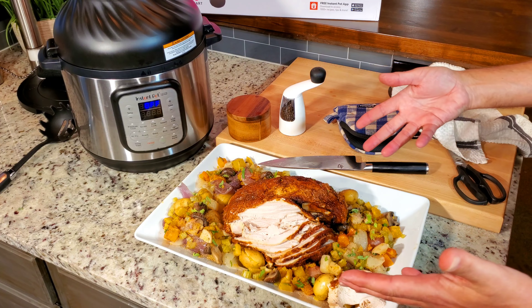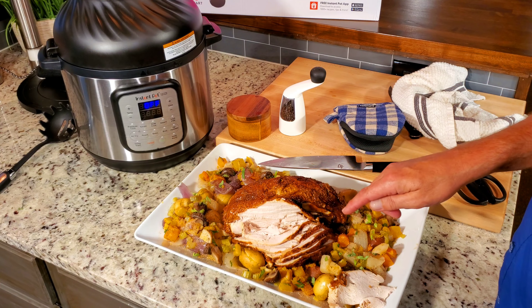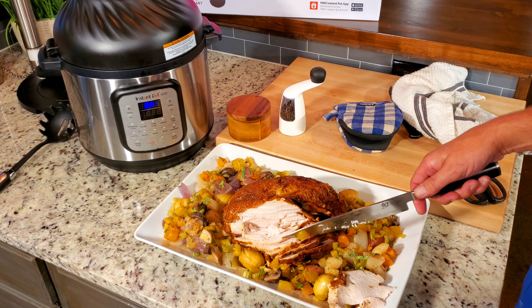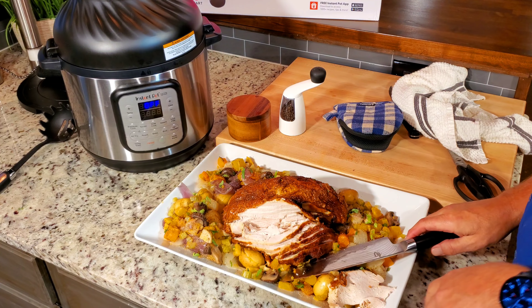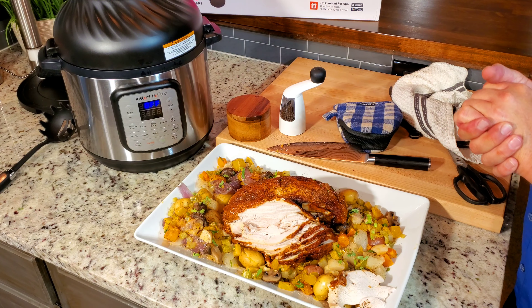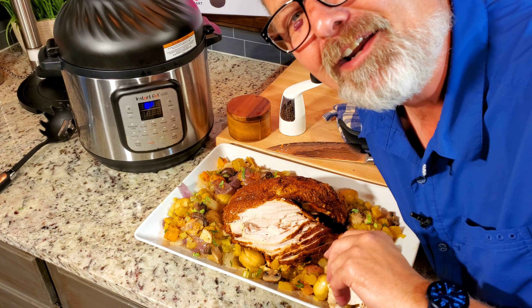It doesn't matter whether I did seven or eight minutes first — it's a perfect way to cook a turkey, especially for three or four people. You can see how much meat is here — that's at least four sandwiches right there. It's a really good method for a small gathering. If you don't have 15 people you don't need a whole turkey. Thanks for watching — y'all come back and see me!